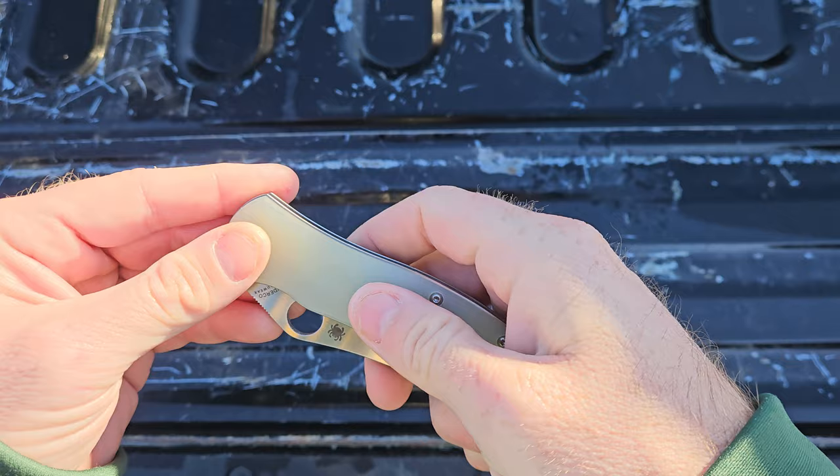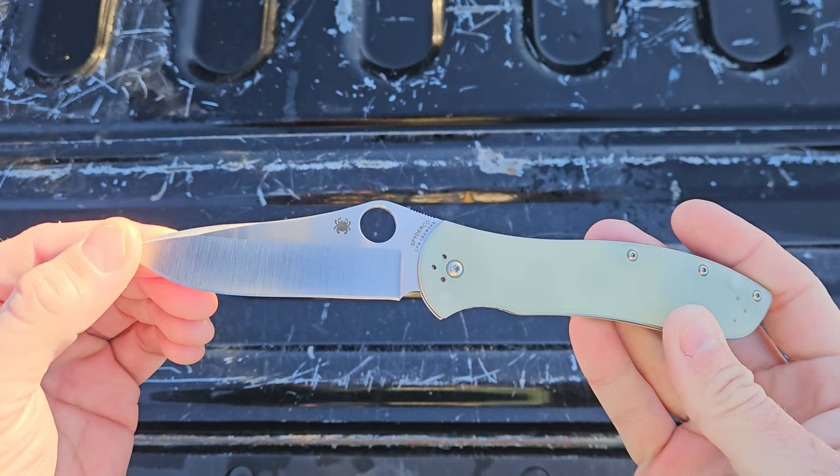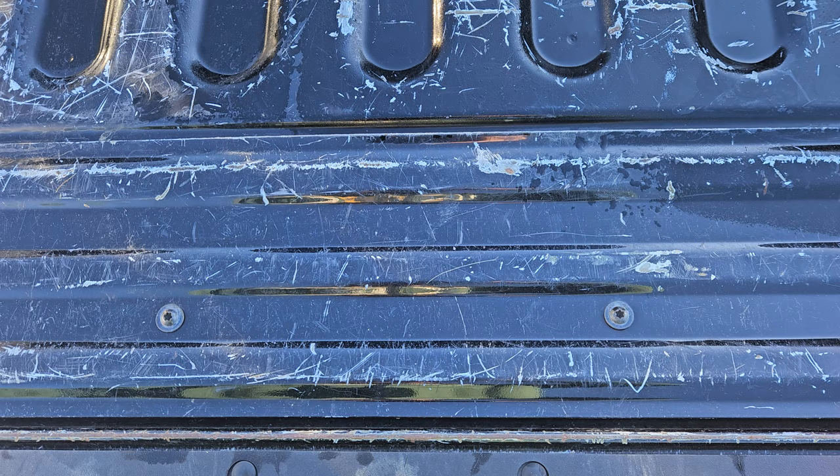Overall I'm pleased with it. I'm looking forward to using it more. It's quite a nice blade shape. I like the hollow grind — it's beautiful to look at. The satin finish is nice and reflective. Let's do some cutting tests on it.